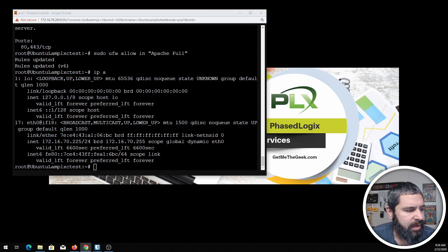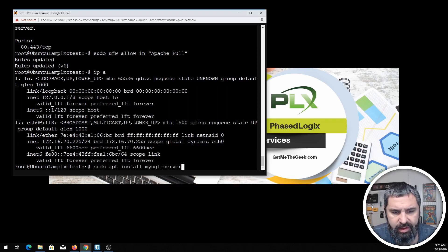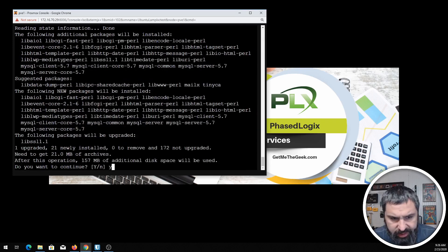We're going to install MySQL now, and that's a pretty easy package to do. The package is mysql-server. Go ahead and install that and hit yes.